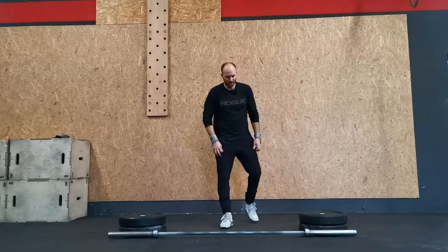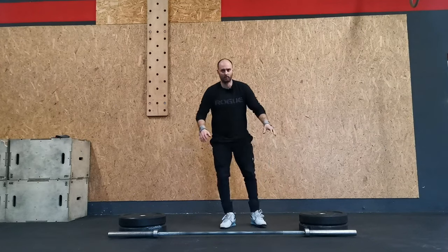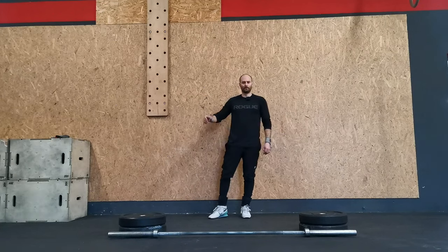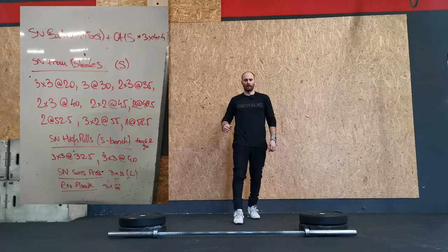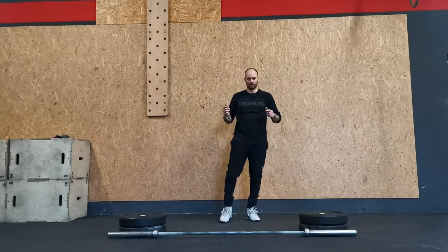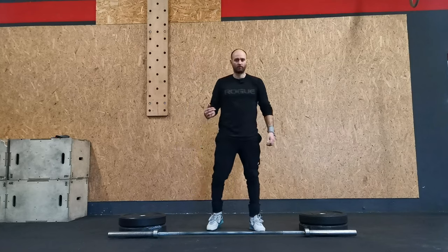Welcome back everybody! Today I will do some snatches from blocks. I will do my blocks from discs, then some snatch high pulls, then snatch soft press. This is the workout. I will skip the PVC pipe and overhead squat warm-up because I'm already warmed up. I filmed some how-to videos from the how-to playlist, so I'm just gonna go for it.